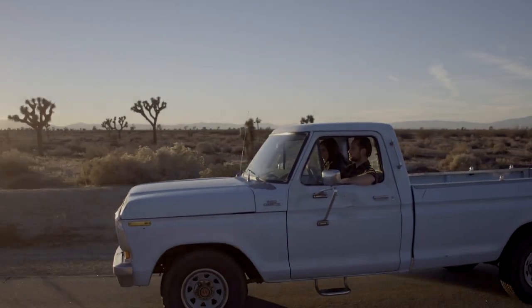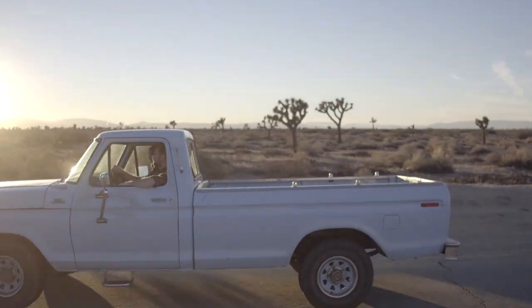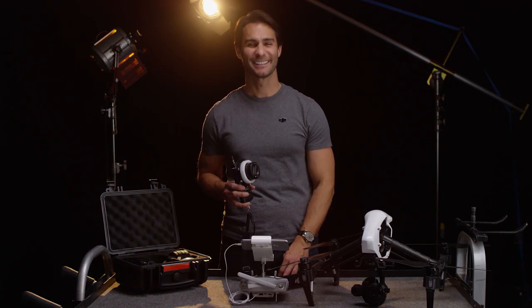Then I fly out slowly, stopping down to f8 to properly expose. Thanks for watching. I hope this video has given you some inspiration.